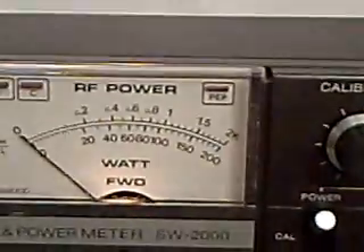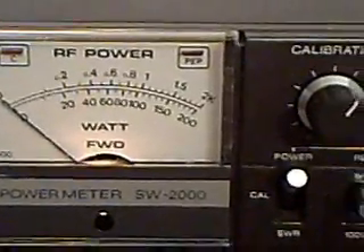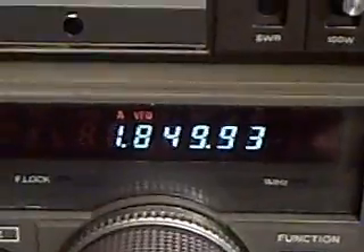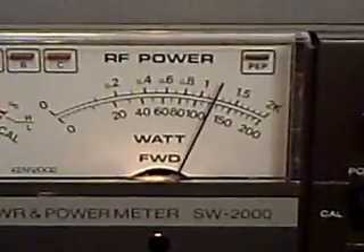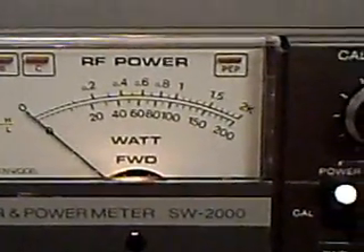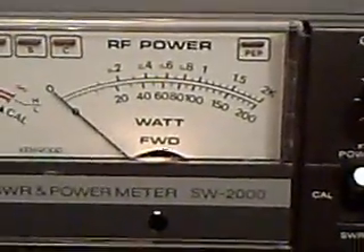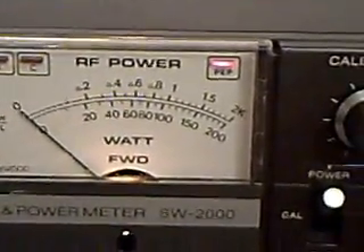I have this set up with my Kenwood TS-140. At present I am on 160 meters. Let me key it. There you can see it showing a little over 100 watts.